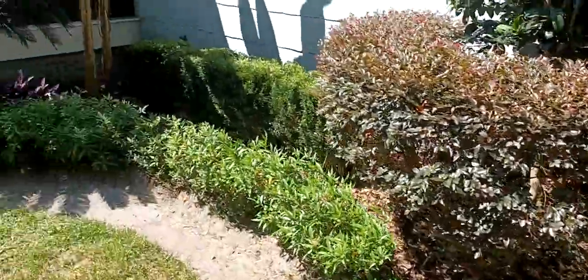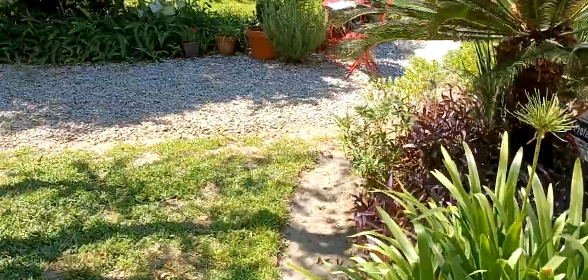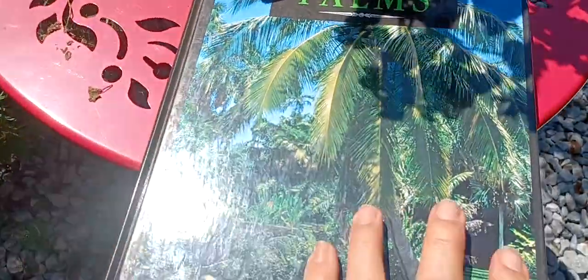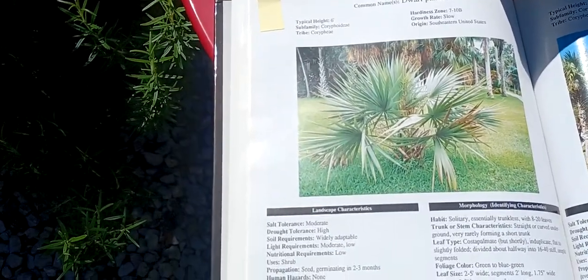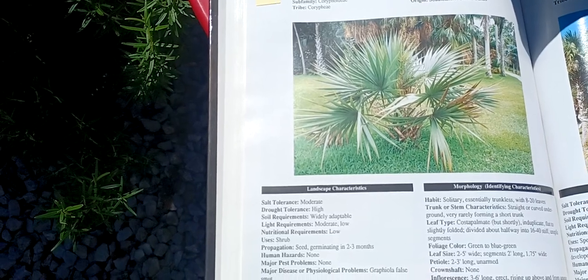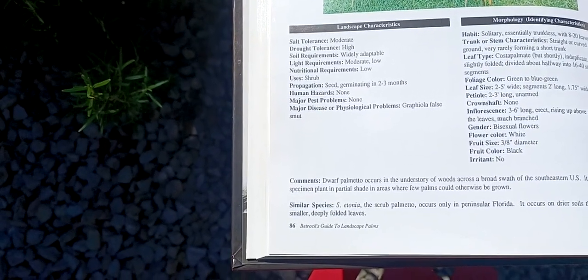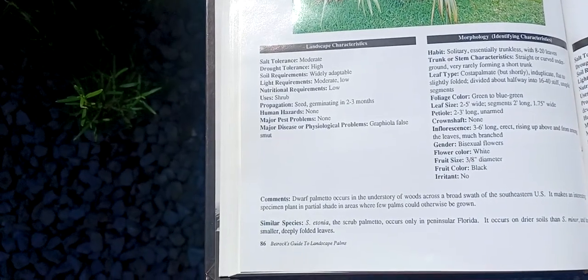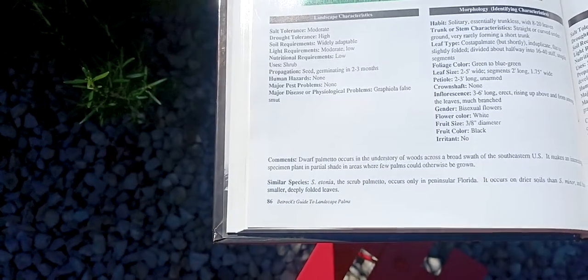That's the Sabal Minor. Let's go and see my palm book, what it says about that. Here's my palm book open to the Dwarf Palmetto or Sabal Minor. This is Betrock's Guide to Landscape Palms. And there you can see the entry for Dwarf Palmetto. It'll grow six feet tall, hardy to zone 7 to 10b, growth rate is slow. It basically doesn't have a lot of pest problems or major disease problems. Its habit is a solitary, essentially trunkless palm with 8 to 20 leaves. You can get blue-green ones — I happen to have a green one.